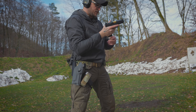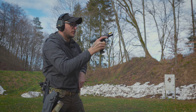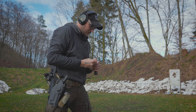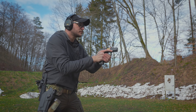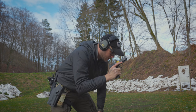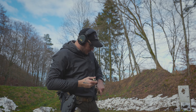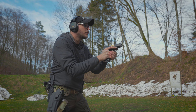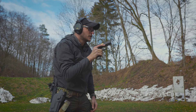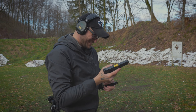One reload - wynik 3.50, wszystko w celu. Następnie two reload two: 2.62, bardzo ładnie, płynnie. Kolejny string: 3.30 - mógłbym szybciej. Pistolet jest naprawdę fajny.